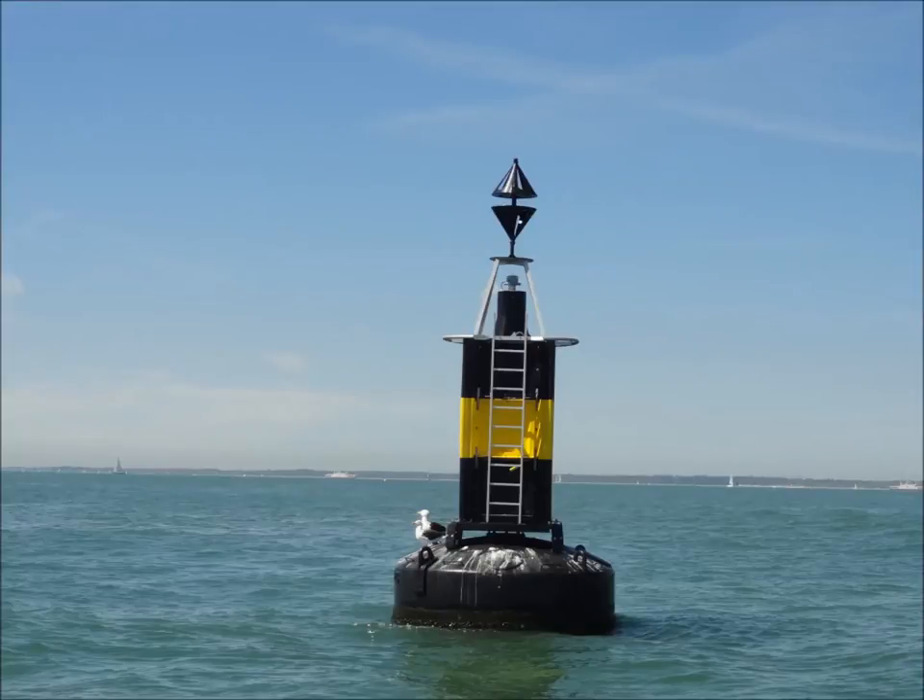East cardinal. Arrowheads point up and down, looks like an easter egg. The top and bottom of the boy are black, and it has a yellow stripe in the middle.